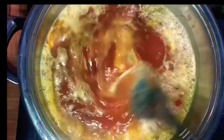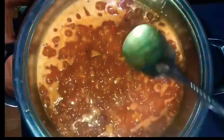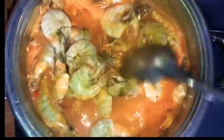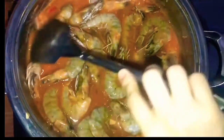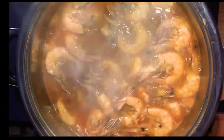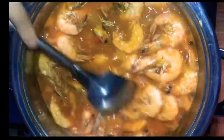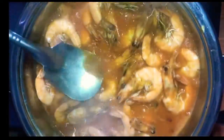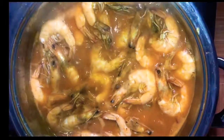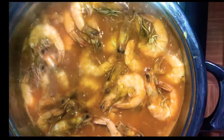Let's wait lang ulit na kumulo. Pwede natin lagay ang shrimp. Pagpapalit ulit natin, then hindi natin maluto yung shrimp. Check ulit natin. Check pa kung ano. Okay na. Medyo konti pa, mga 1 minute pa. Okay, let's check.